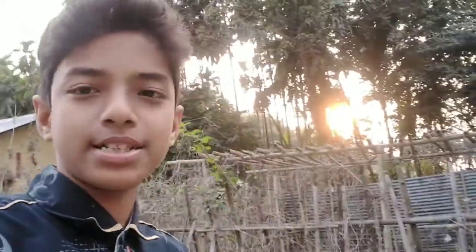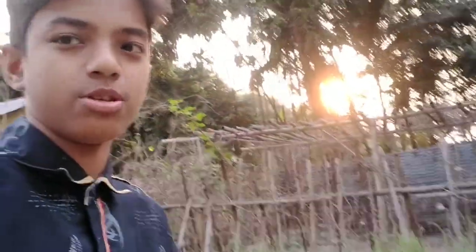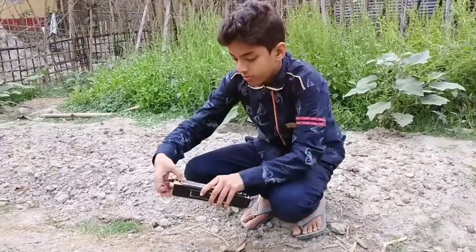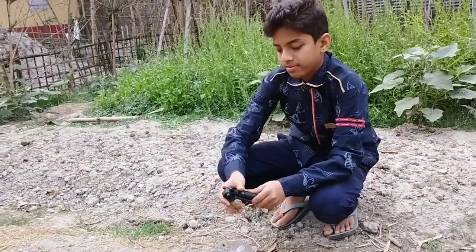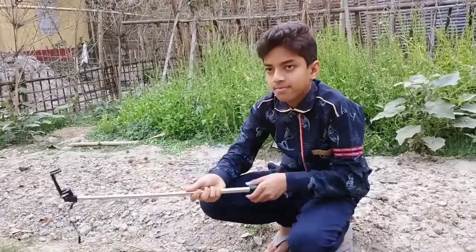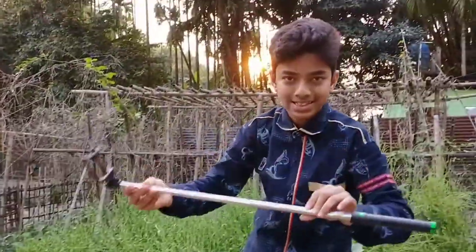I'm going to start the video and I will see the selfie stick. I'm going to get to the unboxing — this is 78 cm.